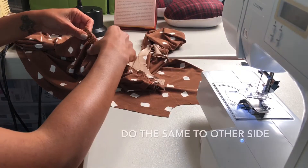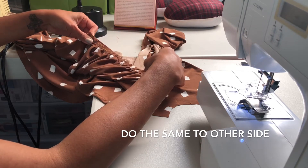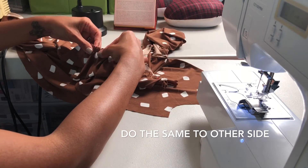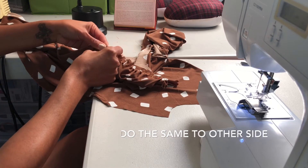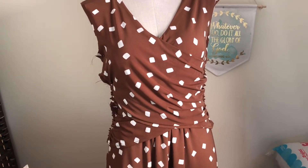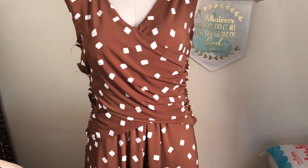We've got our gathers — just adjusting the fullness and we're good. We're going to go ahead and start pinning it down. I've pinned the front that we've completed onto my mannequin just so you can see how it should look.